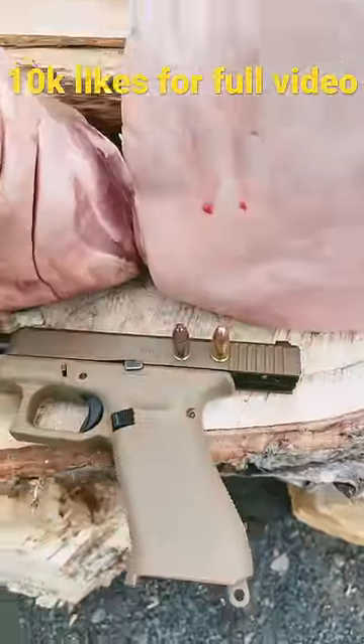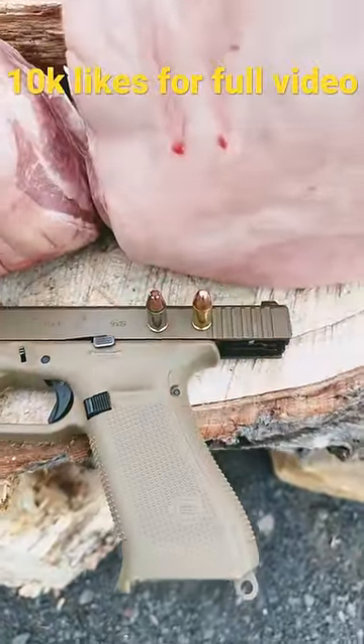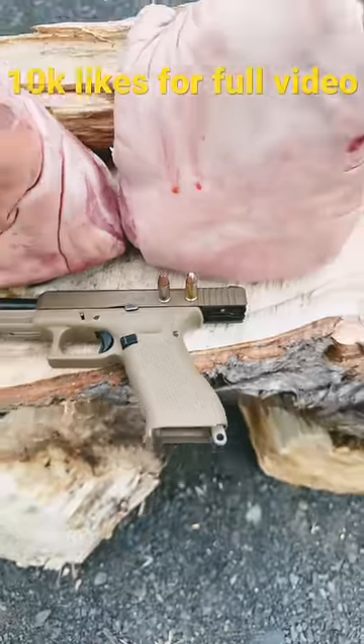All right, YouTube, A&K, back with another one. Hollow point versus ballpoint. On the left, we got critical duty. On the right, full metal jacket, regular.